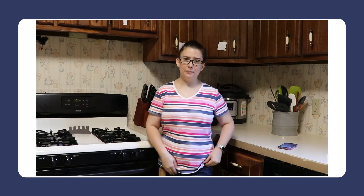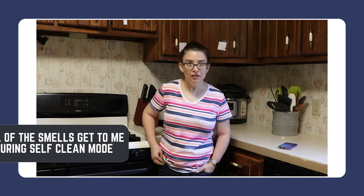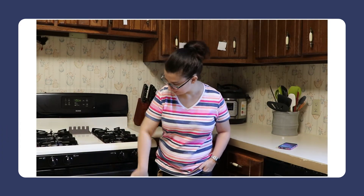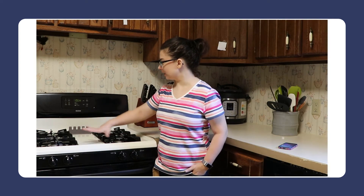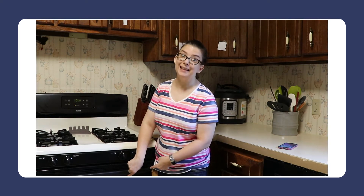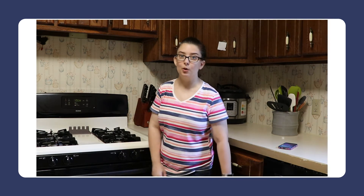I got the basics done of cleaning the oven, but it was going to take a very long time and a lot of energy — and it's quite frankly energy I do not have. So I'm going against everything in me to use the self-clean part of the oven. I got the outside part of the stove and the top done. The actual stove part looks good, but the oven part needed help. So that's what I'm hoping the self-clean will do.